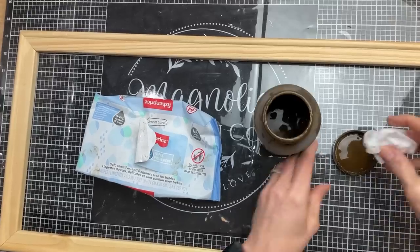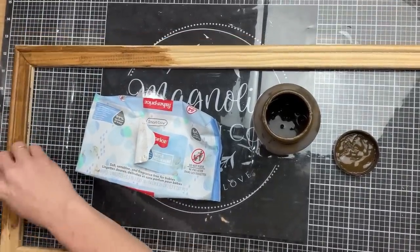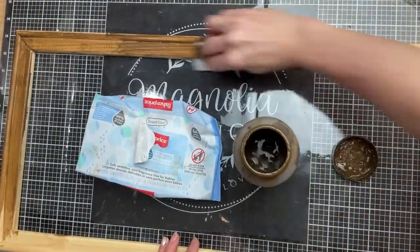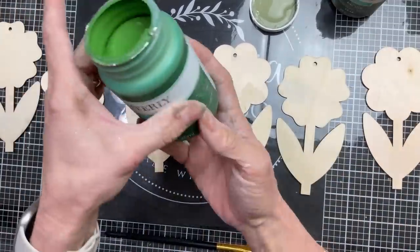While that's drying I'm going to take a baby wipe and my Waverly antique wax and go all the way around this wood frame — which came from a tall wrapped canvas with the center piece removed. Then once my paint sticks are dry I'm using my little sander to distress them a little bit to give more texture.